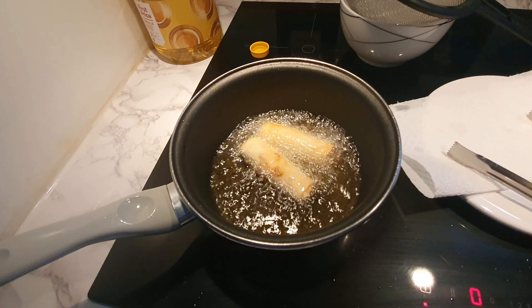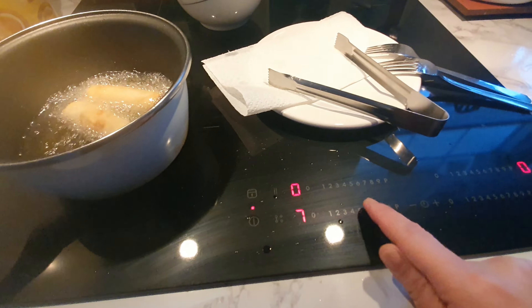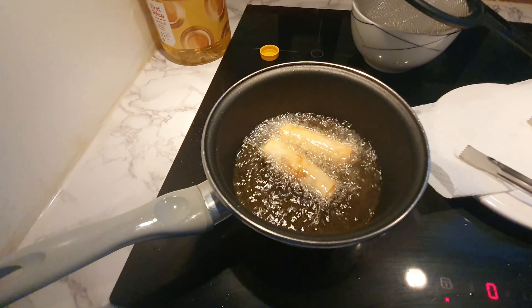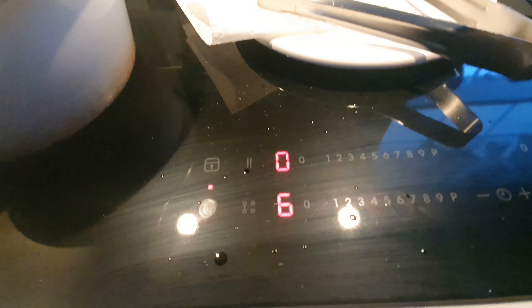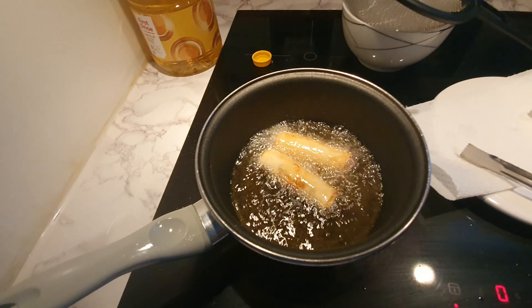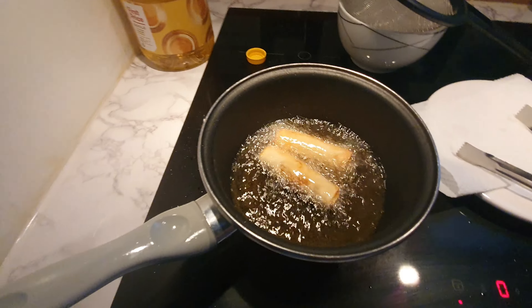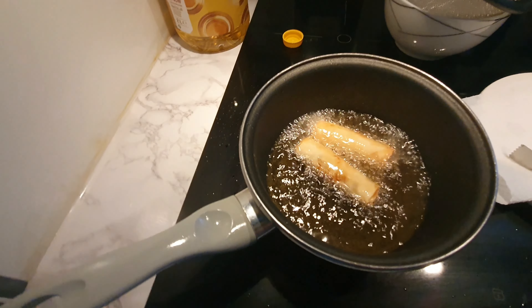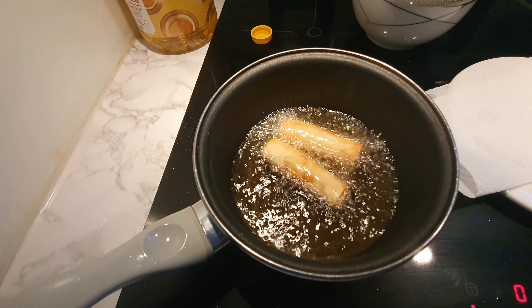That's how I fry the spring roll. In that small casserole, I can put a maximum of four pieces. Just turn it so it looks brown evenly, and you can turn the heat down to level 6.